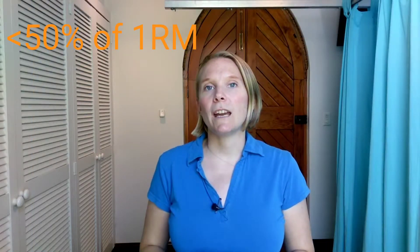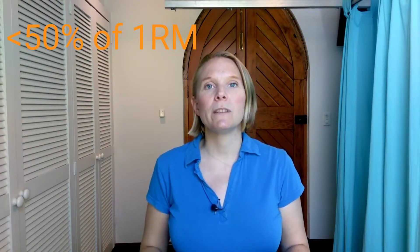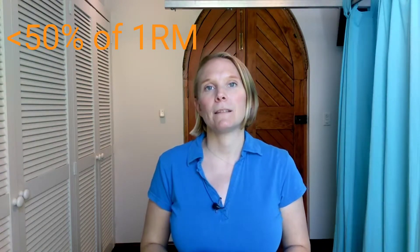The load that you're looking at for endurance exercises is below 50% of your one rep max. If we take the example of calf raises and you find that you can do 20 kilos, that's your 1RM number. When you do these endurance exercises you want to do up to 10 kilos.